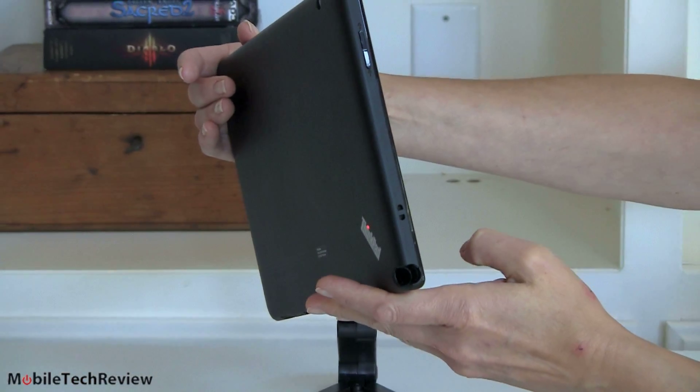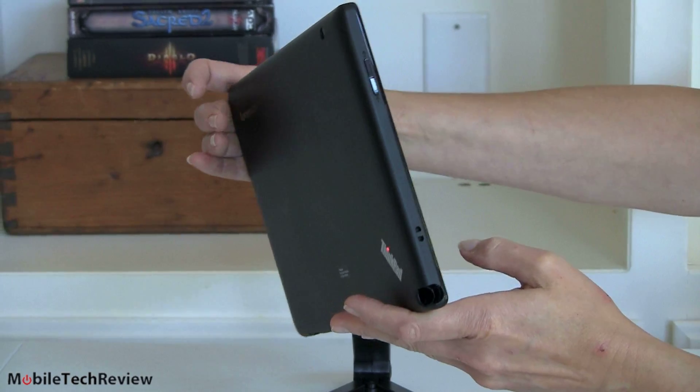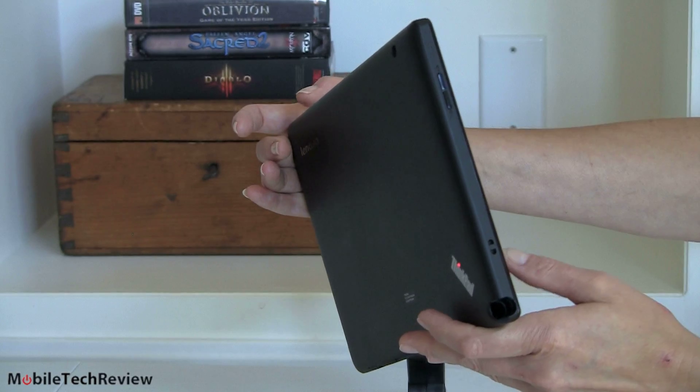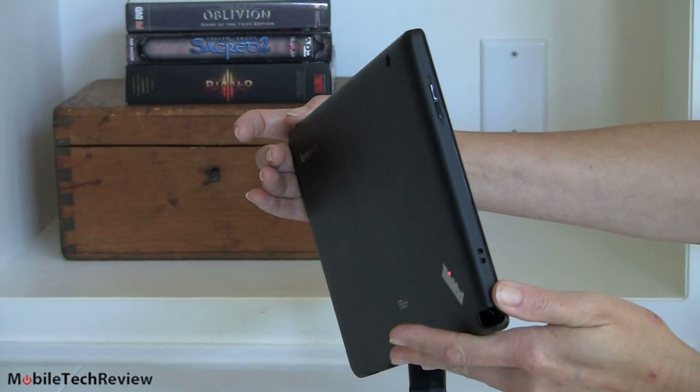That's a nice thing. A lot of these tablets — in fact, all the other tablets — may come with a pen, like the Jetstream, the HTC Flyer, and the Xyboards, but you don't get a place to put the pen, which is really annoying.